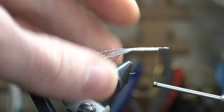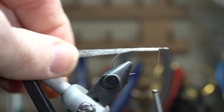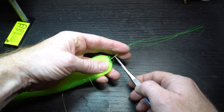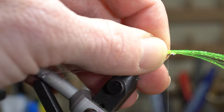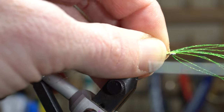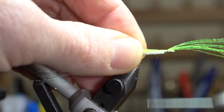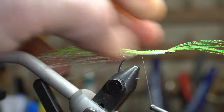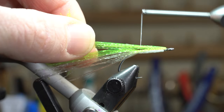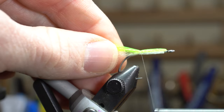Now bring your thread back up to just behind the eye of the hook. We will need the same amount of chartreuse crystal web. Prepare it in the same way as the white and then tie it in on top of the hook, directly behind the eye of the hook in the center of the bunch. Then bring your thread back to the start of the bend as well, ensuring that the material stays on top of the hook shank. Then pull all the forward-facing fibers rearward and tie them down, and bring your thread back up to the eye of the hook.